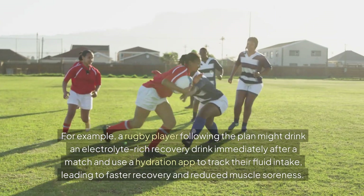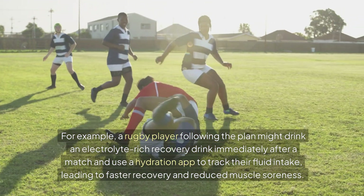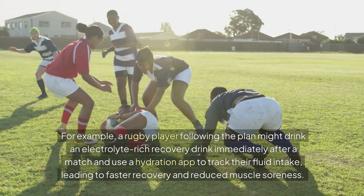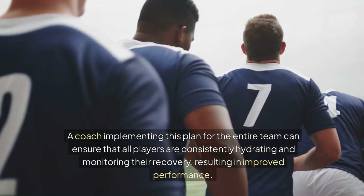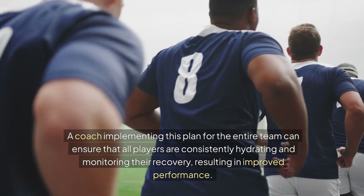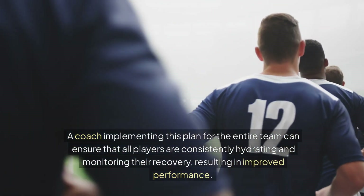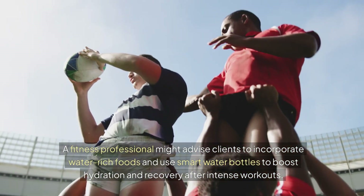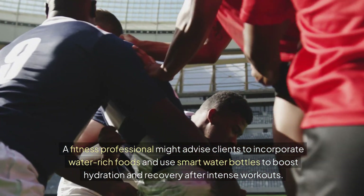For example, a rugby player following the plan might drink an electrolyte-rich recovery drink immediately after a match and use a hydration app to track their fluid intake, leading to faster recovery and reduced muscle soreness. A coach implementing this plan for the entire team can ensure that all players are consistently hydrating and monitoring their recovery, resulting in improved performance. A fitness professional might advise clients to incorporate water-rich foods and use smart water bottles to boost hydration and recovery after intense workouts.